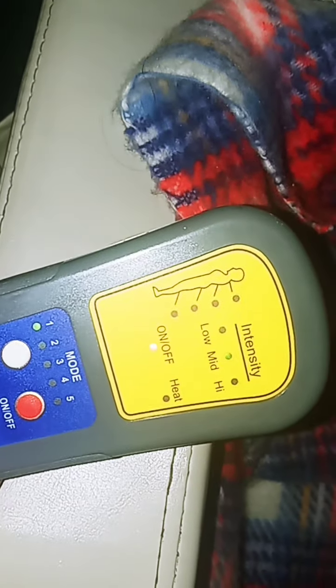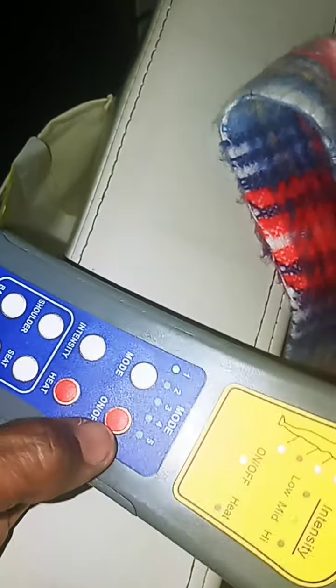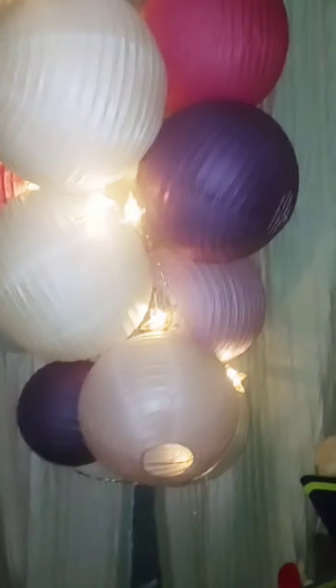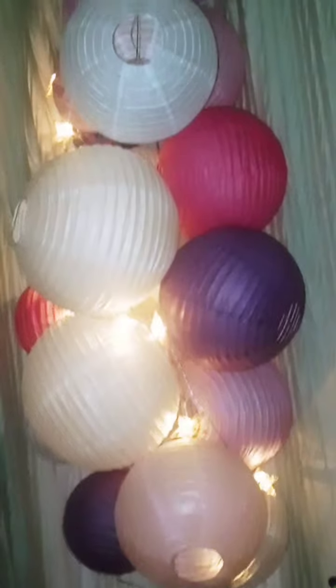You turn it on and it makes this sound. I just hit the buttons — yeah, I can do my legs, my back, my shoulder, on and off. Then I have my foot massager too. Your girl will be doing her exercise, and that's what I was doing while I was sitting there doing these balloons — the little lanterns — I was using my massage chair.